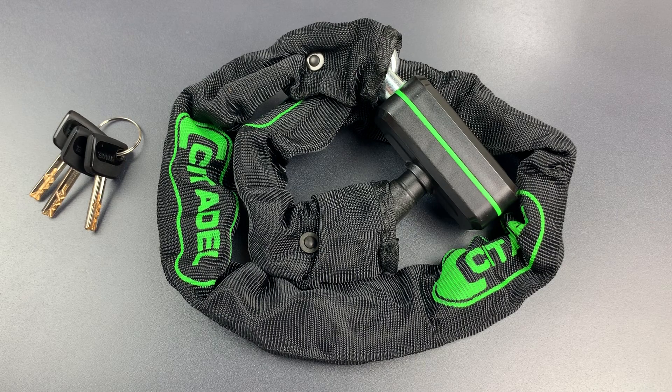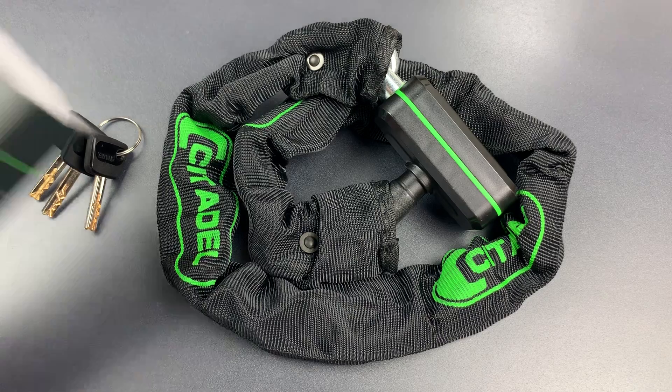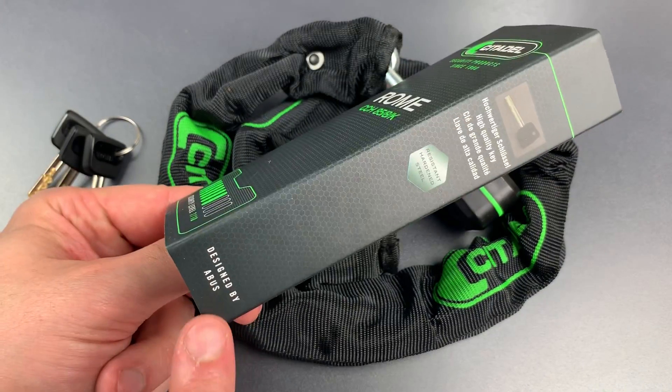If you're interested in seeing that, I will leave a link to it in the description below. But apparently, at some point the company was either purchased by or became affiliated with ABUS in Germany, because all of their products now are marked Designed by ABUS.